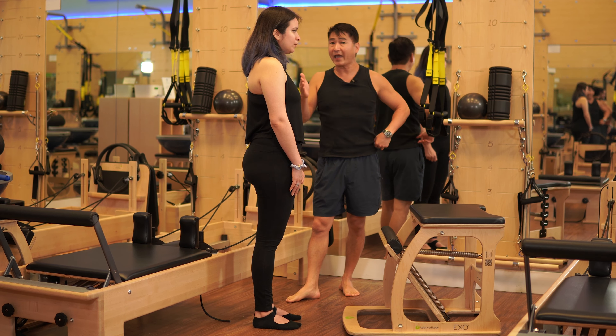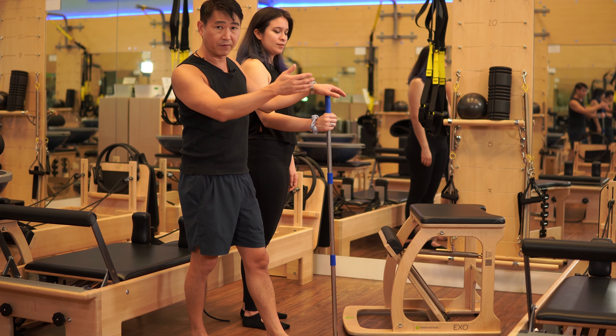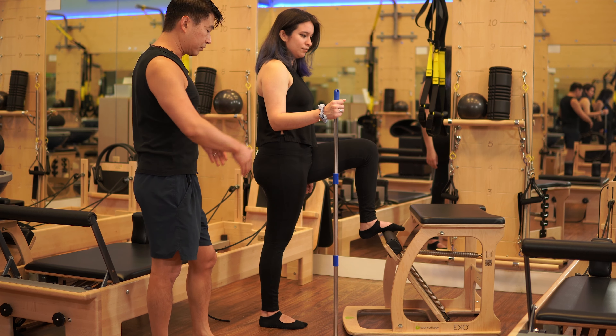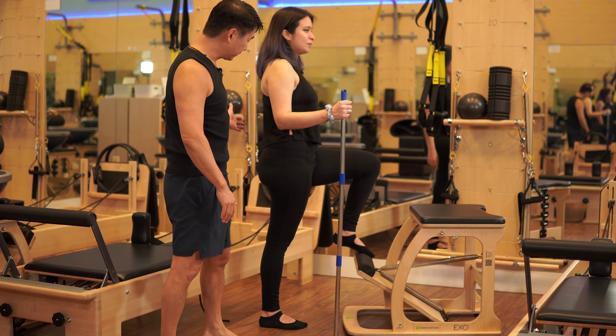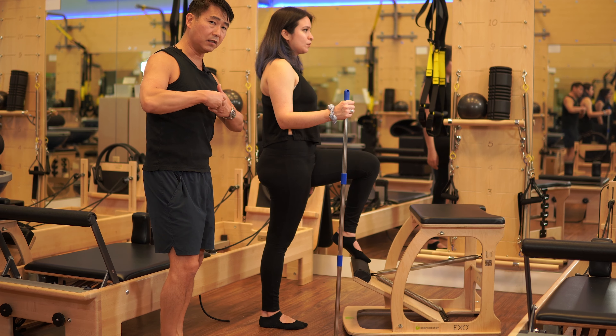Primarily among the tools Pilates instructors use to mitigate risk is something called a gondola pole. Right now I'm simply using a broomstick. I'm going to have Natalie hold onto it — she plants it wherever she wants — as a way to get a little feedback if she's falling. A manufactured gondola pole is usually a wooden stick with a rubber cup on the bottom for friction. Natalie puts her foot on the pedal, postures up, presses the pedal down partway, and does a small motion up and down. We're trying to keep the pelvis stable and level, front and back and side to side.